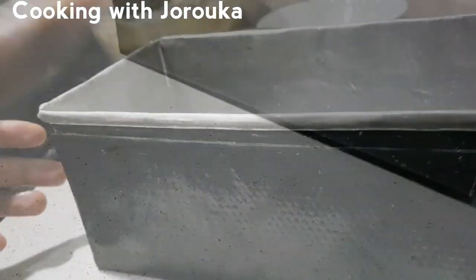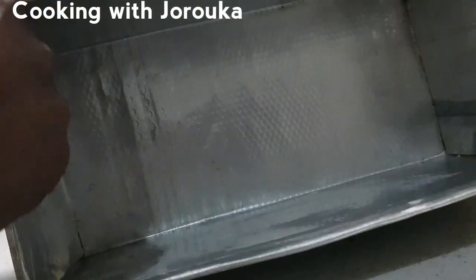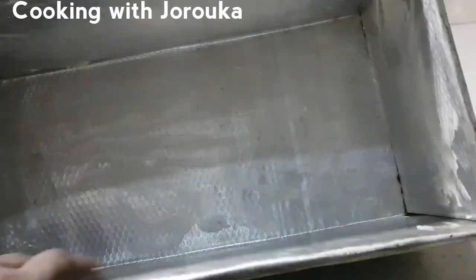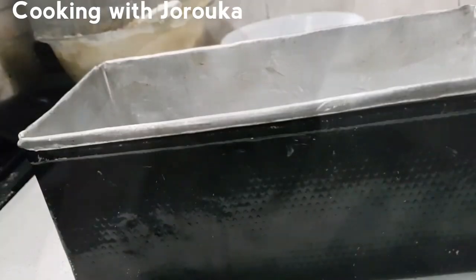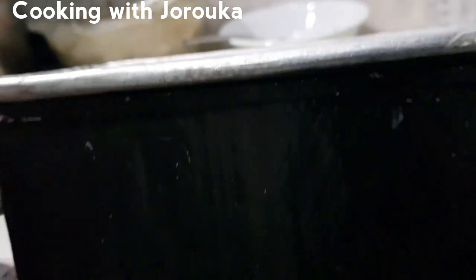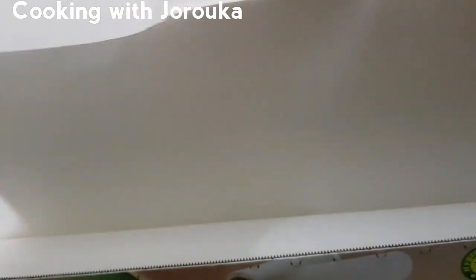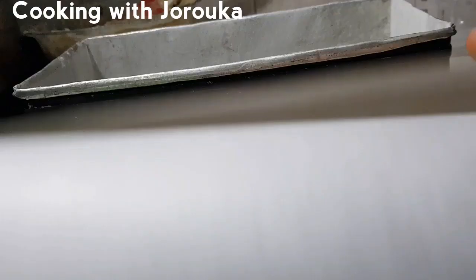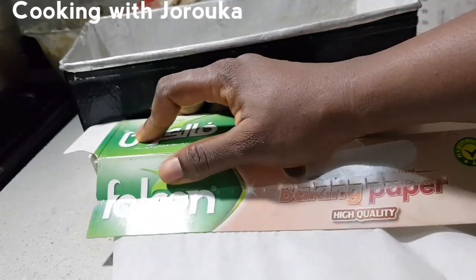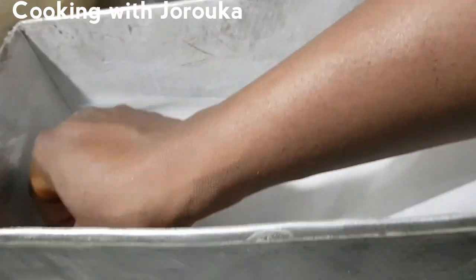We're going to prepare our pan. This is a big pan — I'm sorry I couldn't get the exact measurements since it's Nigerian-made and they're not very precise with measurements. Just use a giant loaf pan. This particular pan takes four to five cups of all-purpose flour for a perfect-sized loaf. I buttered the pan, dusted it with flour, and added baking paper to make sure it's easy to remove when done baking.